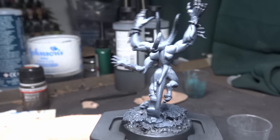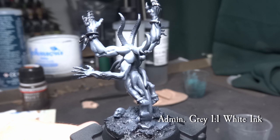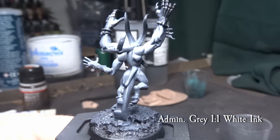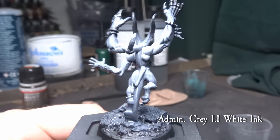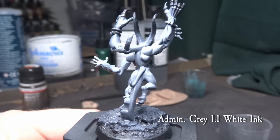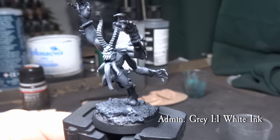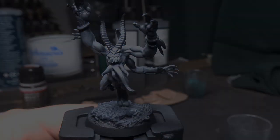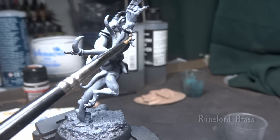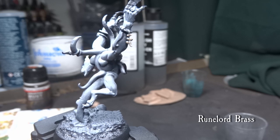Continuing with white ink mixed to Administratum Grey, I increase the angle to mainly hit the 15–30 degree angle of the model. This way the less bright grey layer still gives the model a colour, but we get a brighter zenithal layer. Try to focus more of the bright mix on the face and upper parts of the arms and muscles, as well as some on the legs, while still preserving the shadows on the lower parts.